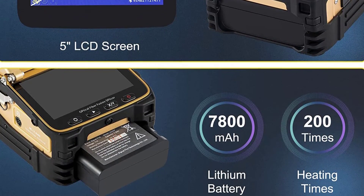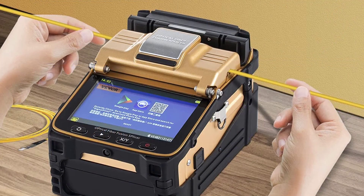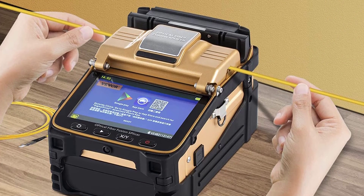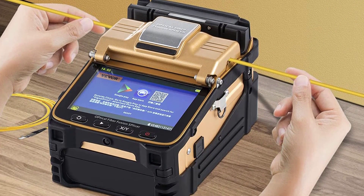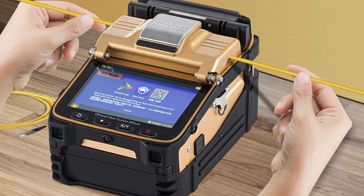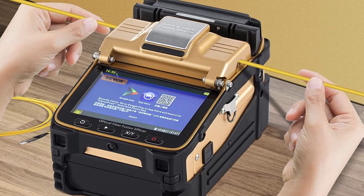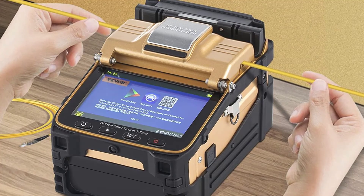The Maughorn AI8 uses the latest core alignment technology with autofocus and six motors, making it more precise and producing less splicing loss than cladding alignment technology. It effectively measures connection loss, verifies continuity, and helps assess fiber link transmission quality. Thanks for watching the video till the end. If you want to see our videos first, subscribe to the channel now and press the bell button.